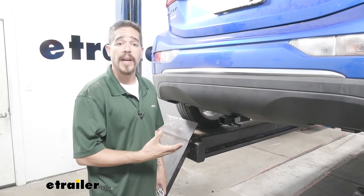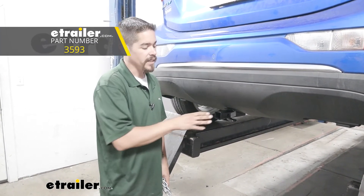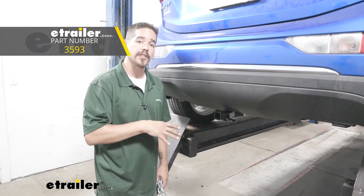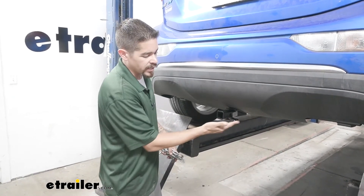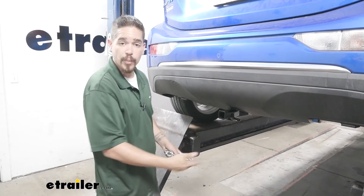A few things to keep in mind if you are going to be doing some light duty towing. There is a specific draw bar that is made for our hitch. It is going to be sold separately, but again you can find it here at eTrailer.com. The other thing is you've got to have a spot to hook up your safety chains. On our hitch we have a loop style right at the bottom of the receiver tube, really easy to get to.